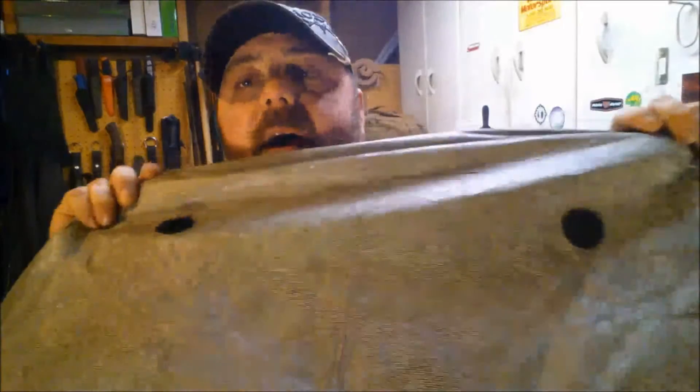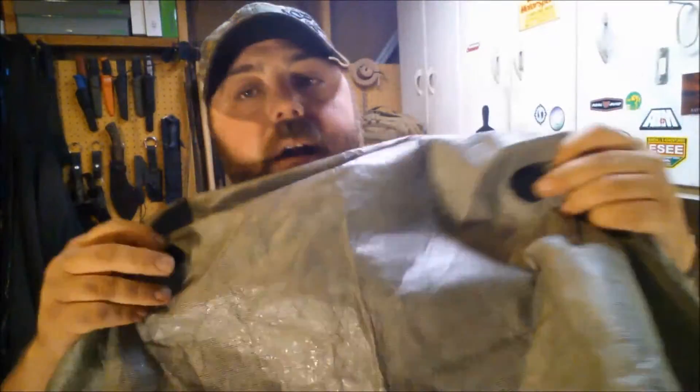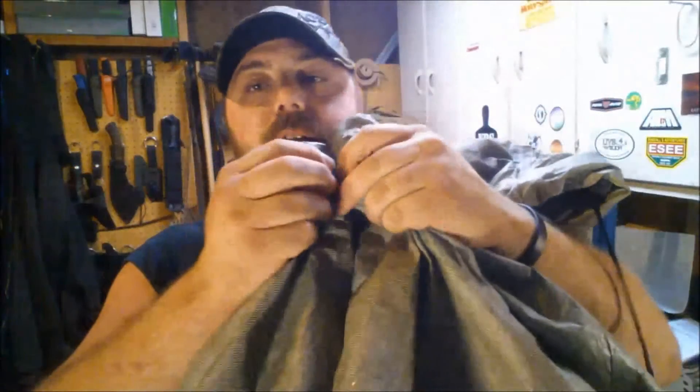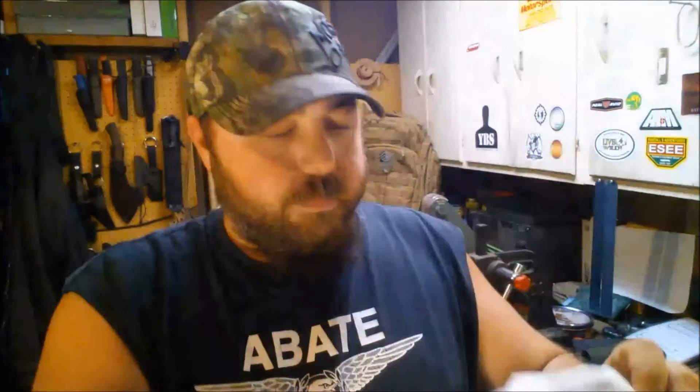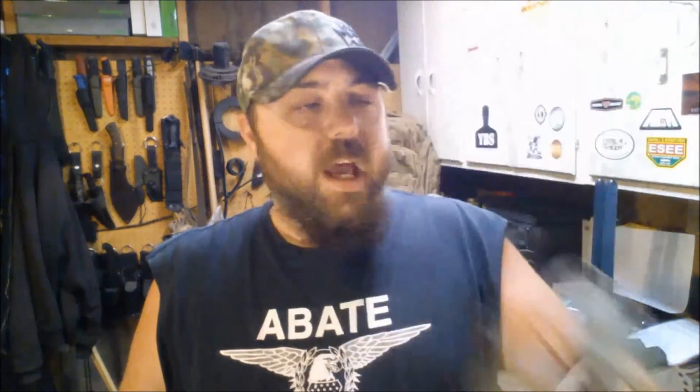This is plenty big to wear a backpack underneath, but if you're not wearing a backpack, it has two sets of velcro patches so you can hook it together and tighten it up a little. I'm really impressed with it. It has really good taped seams everywhere you look — just good construction. It's lightweight and comes with a nice stuff sack; it's not stretchy so you have to watch how you fold it.